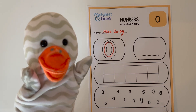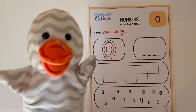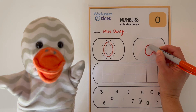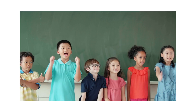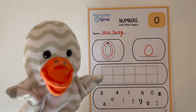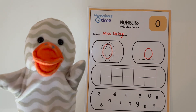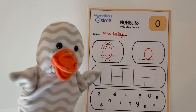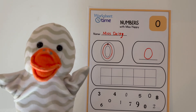The next part is writing the zero on this line here. So Miss Daisy will write it on her worksheet, and you can write it on yours. Start at the top and curve around and go back to the top. Great job! So you traced the zero and you wrote a zero. Now, in this next part, this is called a tent frame, and here we're counting zero. Miss Daisy, can you put zero pom-poms in this tent frame? Miss Daisy is leaving the tent frame empty because we're putting zero pom-poms in — so we're leaving it empty. That's right! Great job!